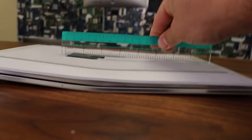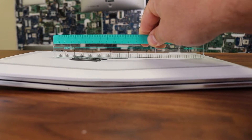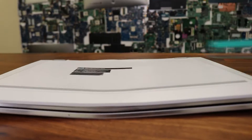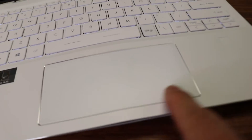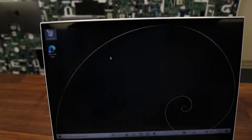So I measured the gap here and, as you can see, it looks like the laptop has at least a quarter-inch gap. As you can see here, the touchpad is so bent that it's still functional but the actual touch is not really working.